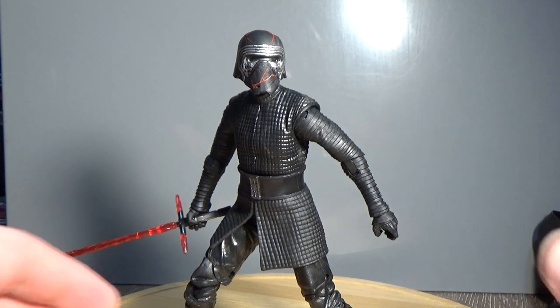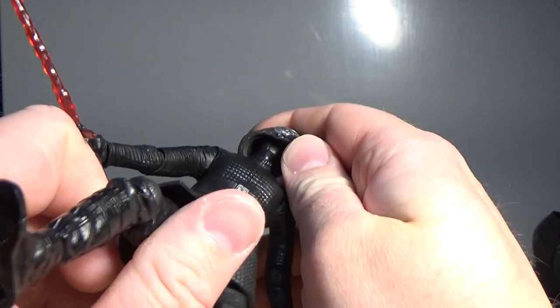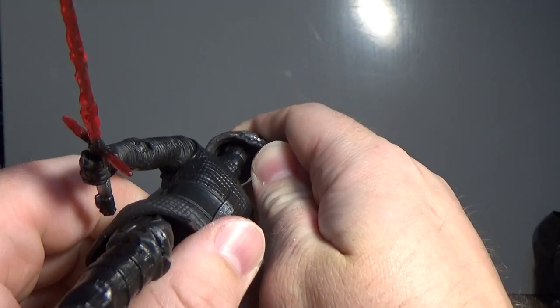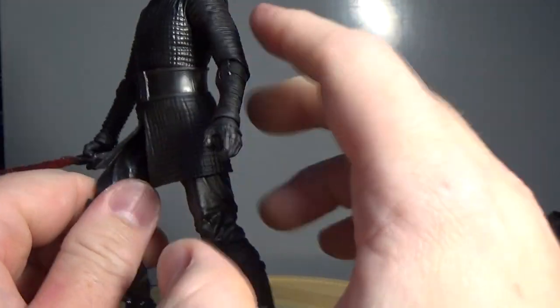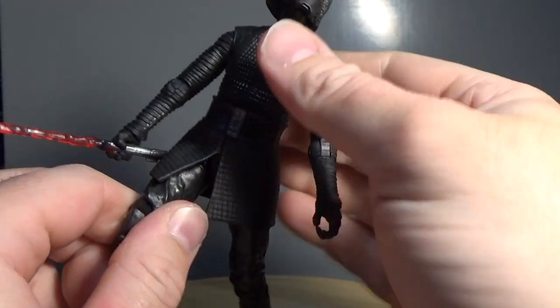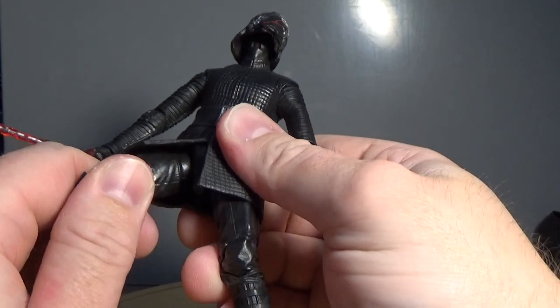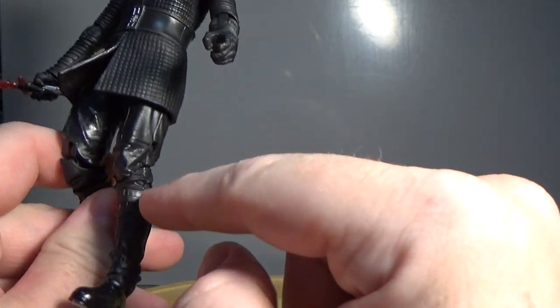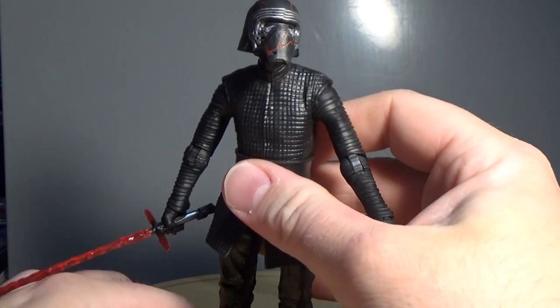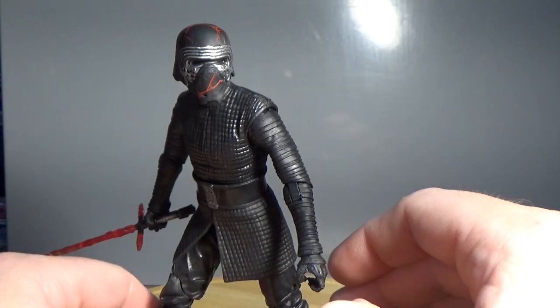In terms of articulation, he has a ball joint in the helmet, ball hinged neck, ball hinged shoulders, ball hinged elbows, ball hinged wrists, a torso joint, ball hinged hips, swivel thighs, double joints in the knees, and ball hinged ankles. So pretty standard articulation for Black Series, but it works really well.